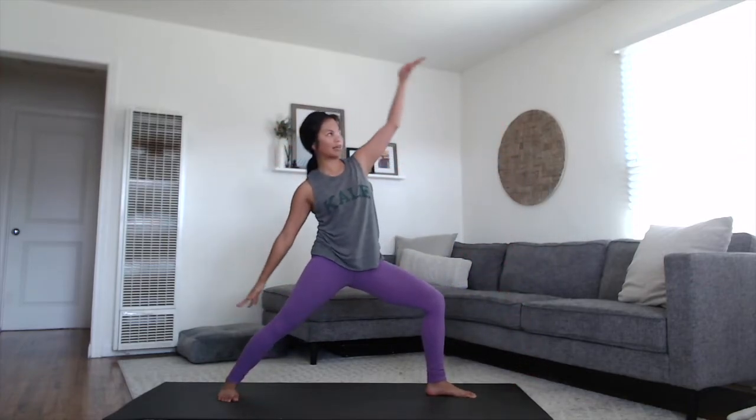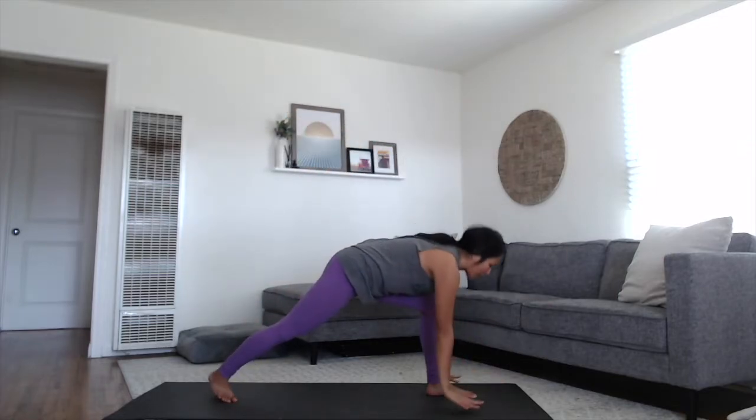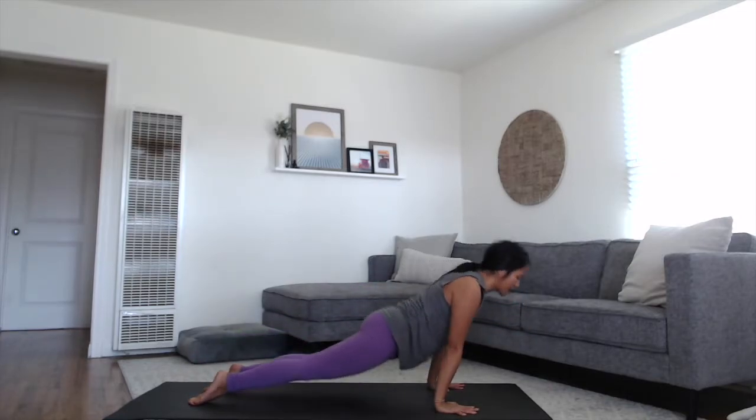Reverse warrior. Plant your feet down, let the chest and arms reach all the way back. One more inhale breath. Circle your hands all the way down towards your mat, step it back to plank. Move through your vinyasa, or straight into your downward dog.